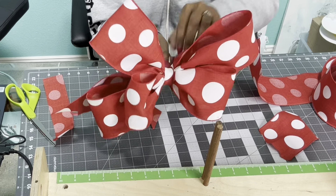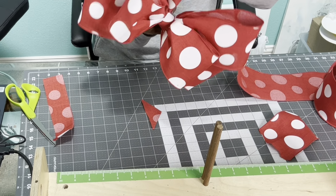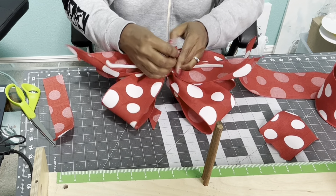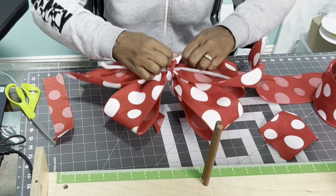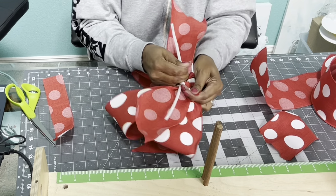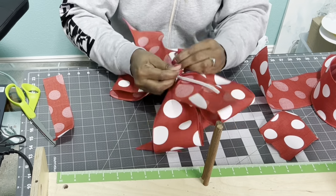Make sure that when you place your middle piece of your bow, it looks good and it's centered. I just keep messing with my loops — I want to make sure before I make anything permanent that it looks good. Then I take it, tie it, and put it into a knot.